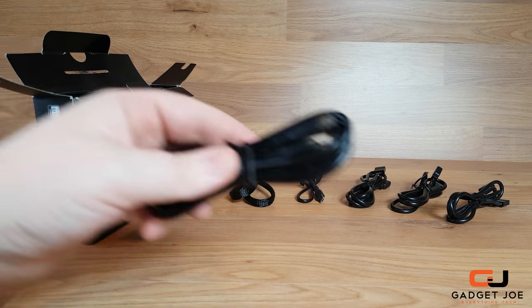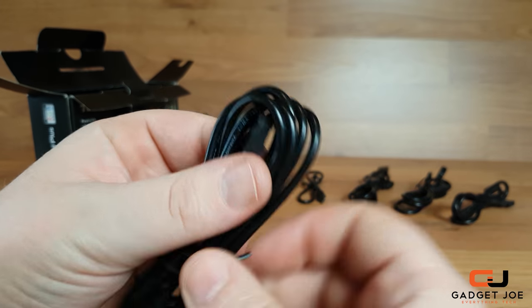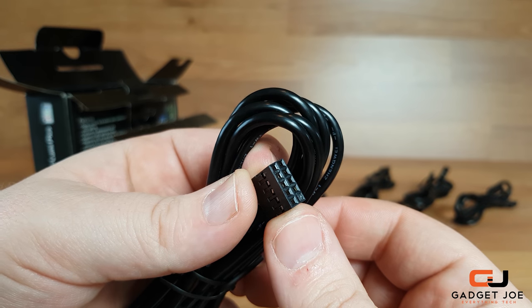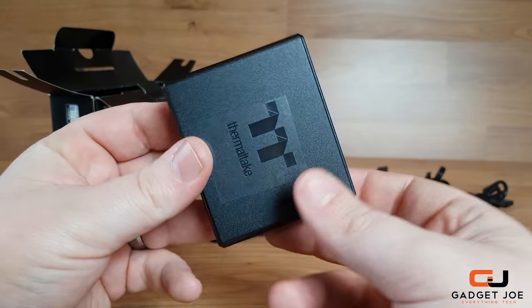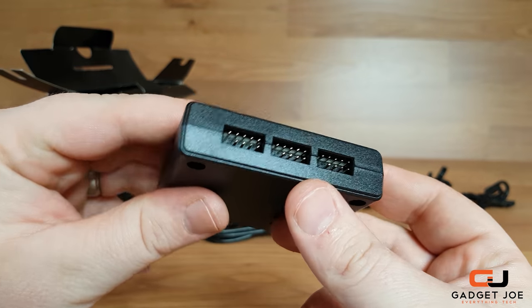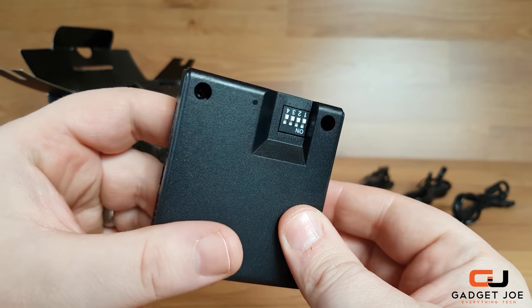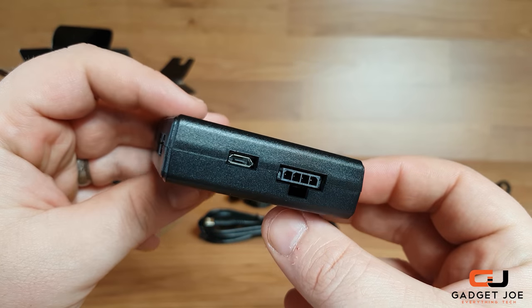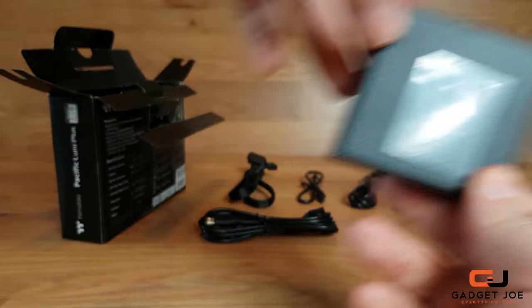This particular cable features a very nice braided sleeve that is both strong and aesthetically pleasing. Last but not least, you get the controller cable which is used to connect the controller to the motherboard, to synchronise via the USB 2 header on the board and then connecting via micro USB to the controller. The controller unit itself features five outputs for assorted Thermaltake LED products, multiple ports for power, synchronising and daisy chaining.